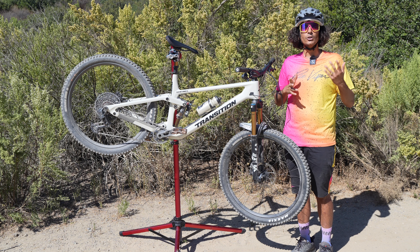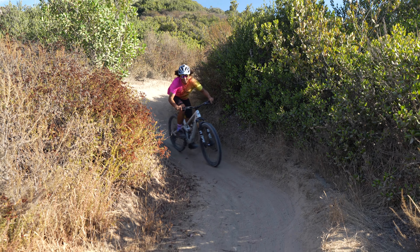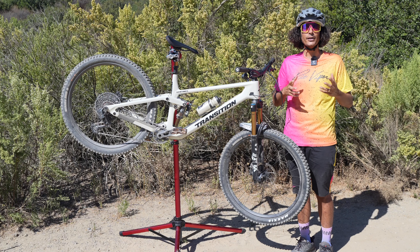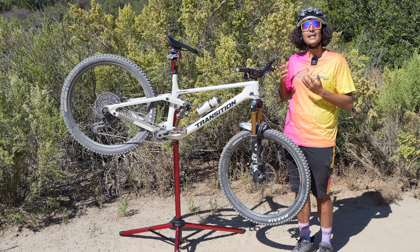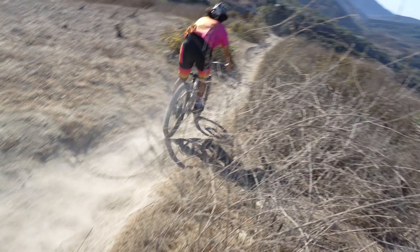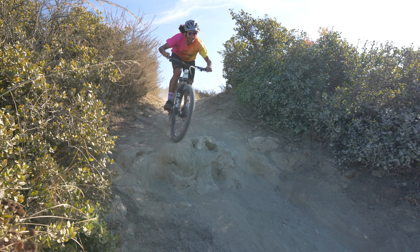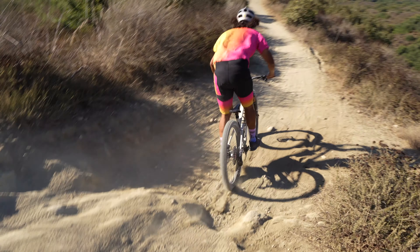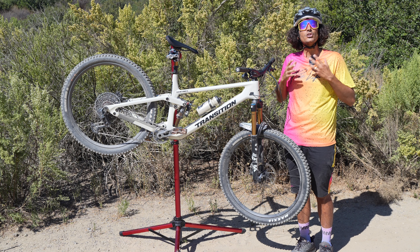We are out here in Aliso Viejo, probably one of my favorite places to test bikes. I've been riding the new Transition Sentinel for the last two months and this bike has been an absolute blast, both on flowy trails as well as some of the steeper offerings we have out here. This is the infamous Five Oaks Trail with braking bumps galore — the Transition Sentinel is just going to soak it all up. This bike has such an active suspension design while still staying super poppy and playful.